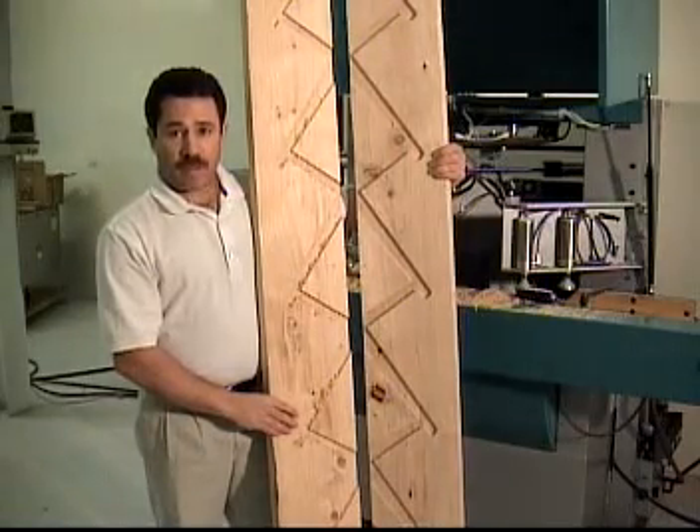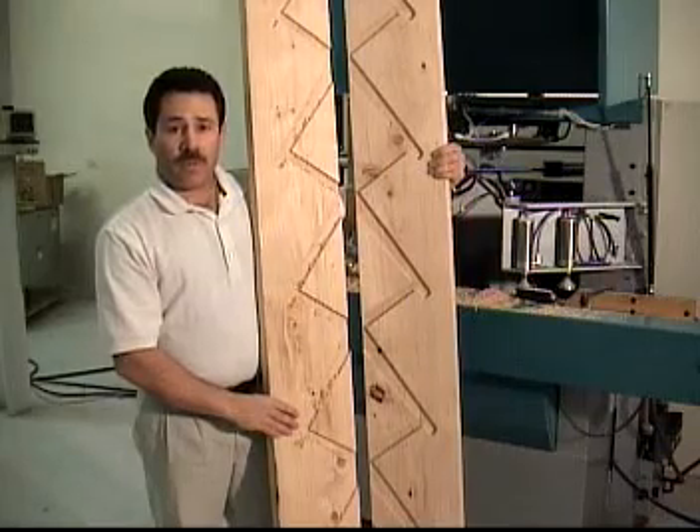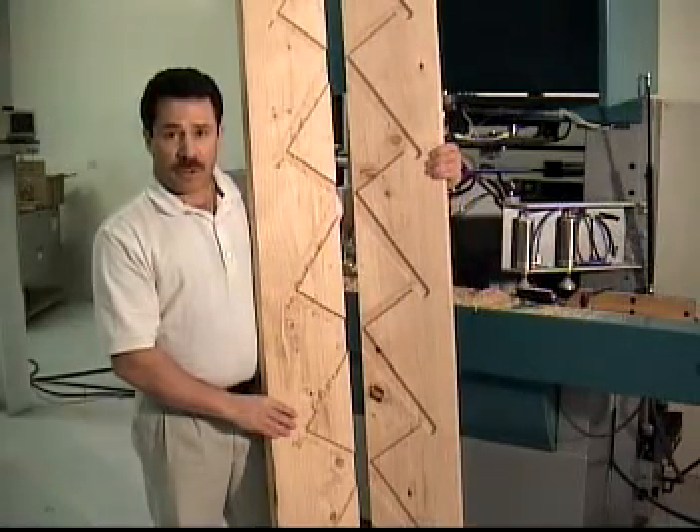1-630-268-9117. I hope that this has been beneficial to you.